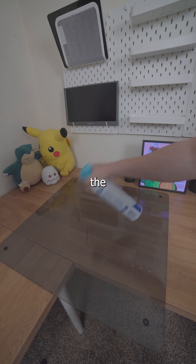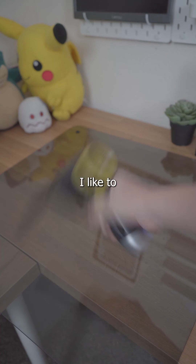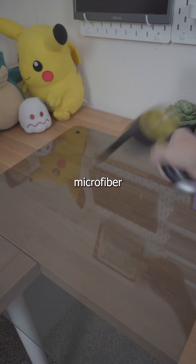After that's done, use the glass cleaner and the microfiber towel to clean the glass panel. Then hit it with the air duster just to make sure there's no lint left from the microfiber towel.